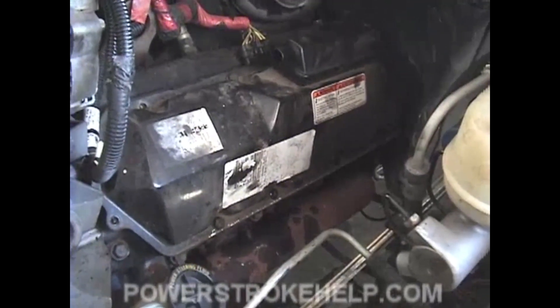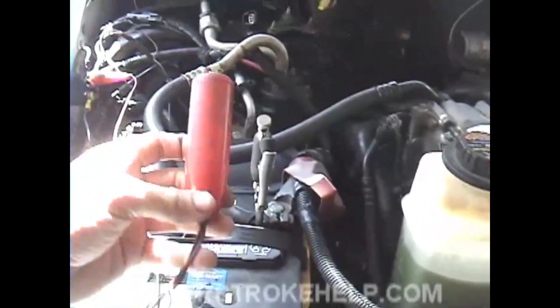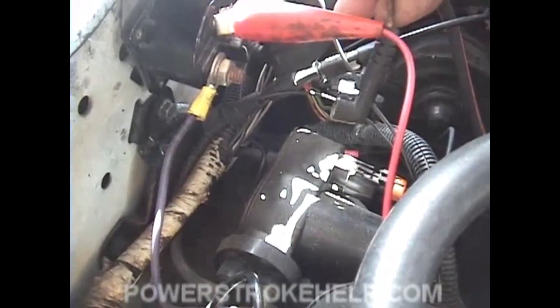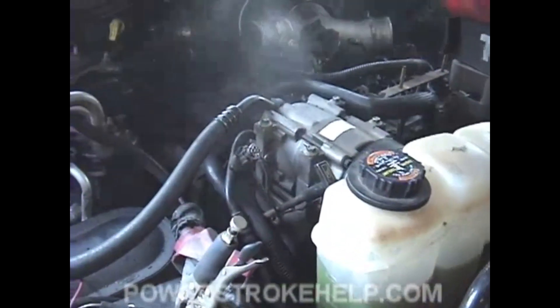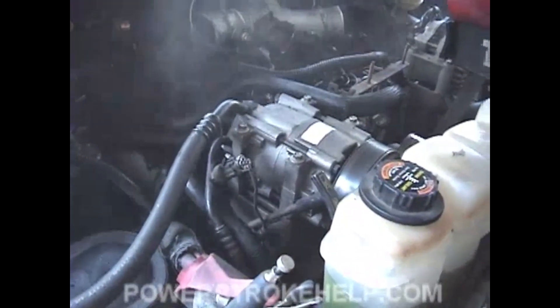Now that you've got the valve covers on with just a couple bolts, go over to your starter solenoid. Hook up a starter switch that goes from your positive side over to your starter solenoid and hooks on where the plug comes from your ignition key. Just hook up one battery — you don't have to hook up your harnesses or any of that stuff — and don't turn on the key. By turning the engine over this way, you're not going to build any compression and it pushes all of the oil out of the cylinder.